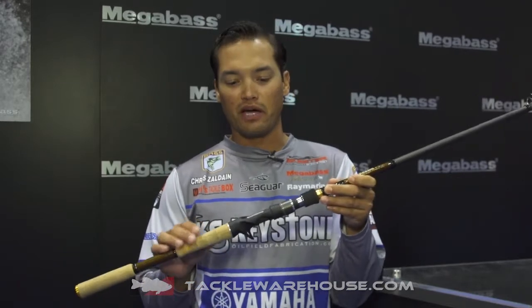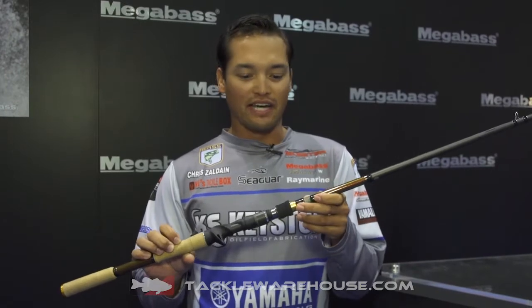Chris Zaldain at the Megabass booth here, showing off my secret weapon from May all the way through September — the deep cranking rod, the Megabass Tomahawk GTA Crank and Stick.